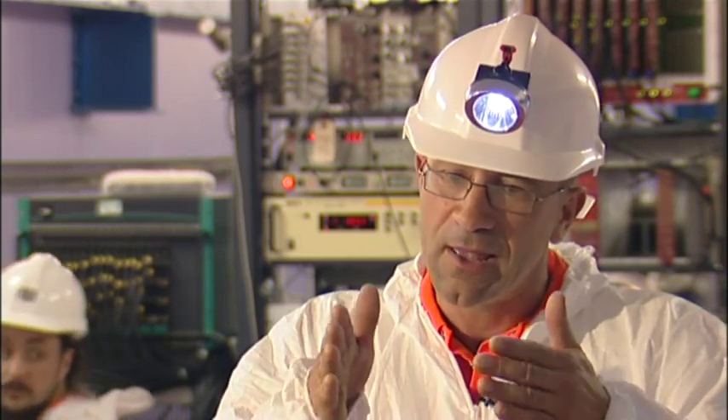What DRIFT does differently is, as well as detecting the recoil, it tries to image the track left by a recoil. So you're imaging small tracks, and you look at those tracks and say where do they point to, and that tells you hopefully where the dark matter particle would have come from.